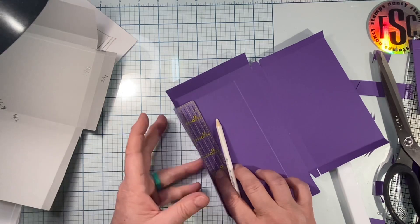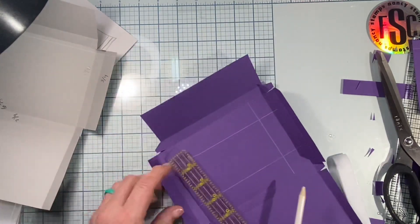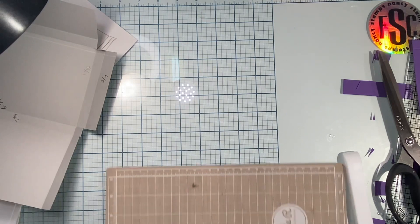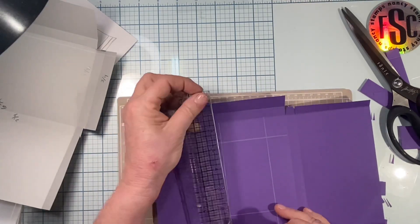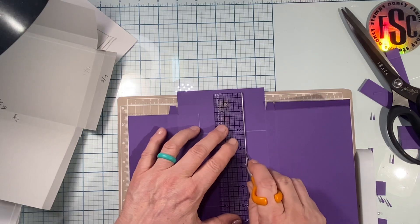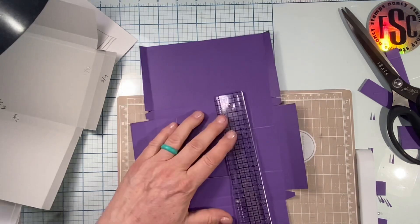I'm going to use my knife to trim it. If you have a big cutter like a Super Shot, a full-size Gemini, or a Scan N Cut, you could probably use some sort of a die cut to cut this out, but this is too wide to go in my Vagabond so I have to hand cut it. I've got my measurements where I want to cut, and I'll get my metal-edged ruler and my little Fiskars finger blade and trim around the inside of that little box.